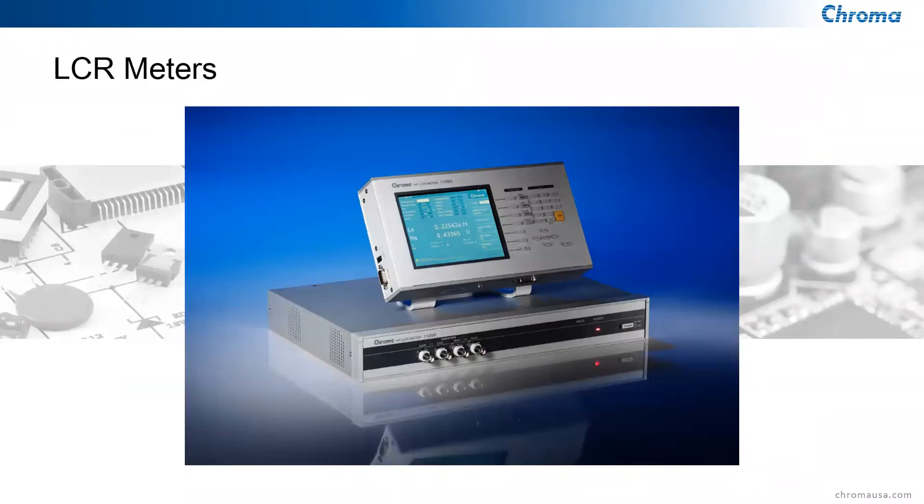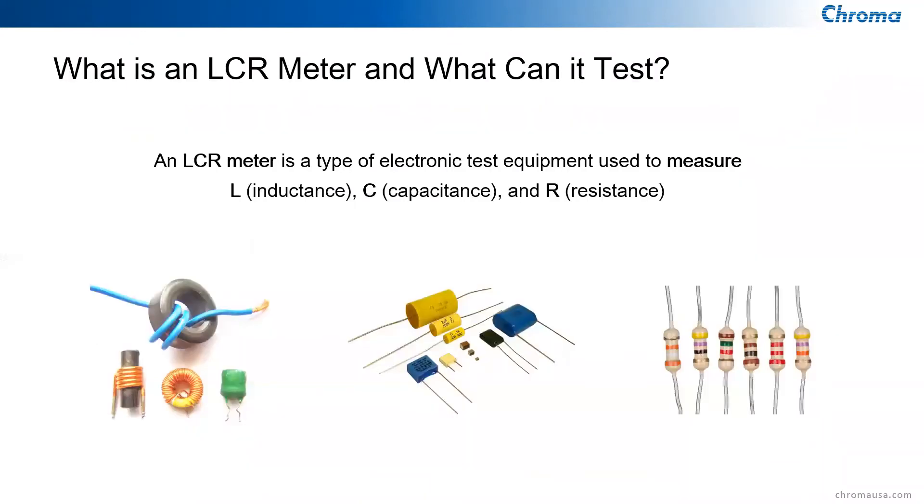Today we're going to talk about LCR meters. An LCR meter is a piece of electrical test instrumentation that tests inductors for L, capacitors for C, and resistors for R. It can test different kinds of components, but it can also test materials, cables, sensors, motors, antennas, transducers, connectors, and other devices. So it's a very versatile passive component test piece of equipment.